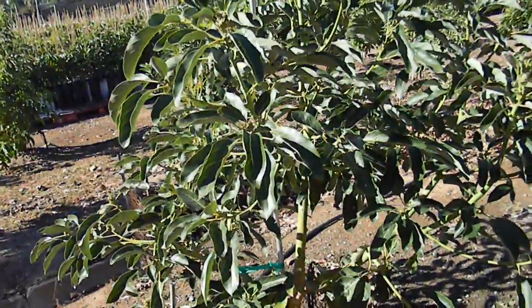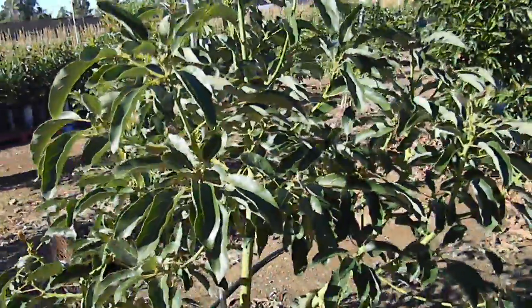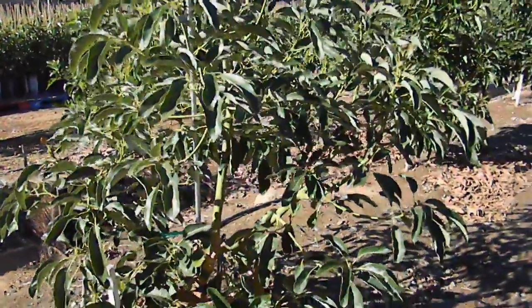than the trees you see with the burnt foliage and the nutrient problems in their leaves, which I'll cover in the near future. But the main thing right now is this is just a quick video shot of a Carmen Hass.